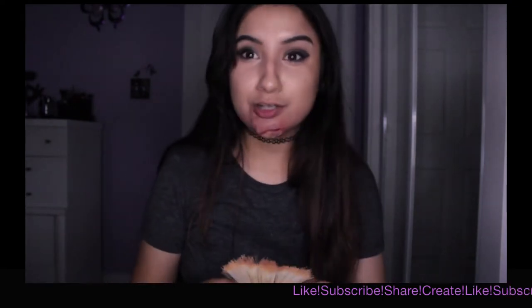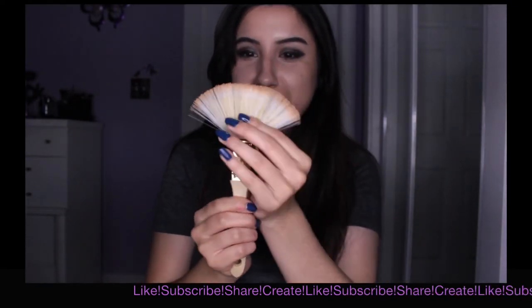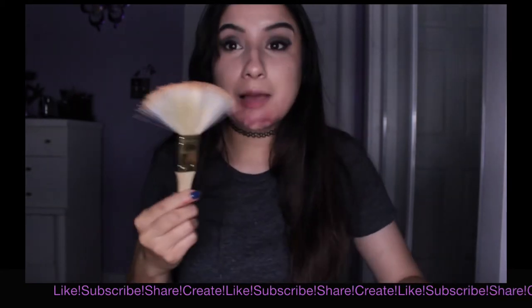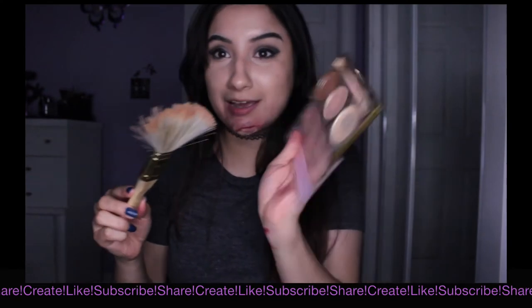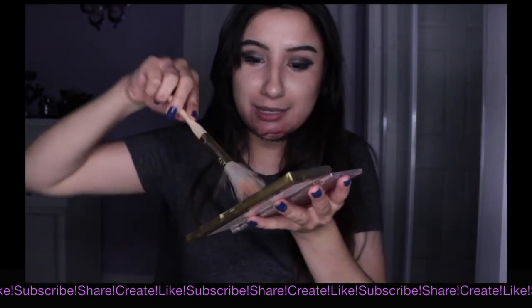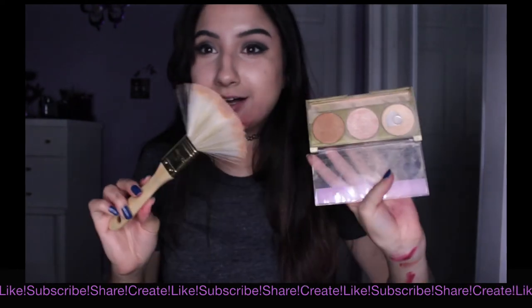I went to the Dollar Tree and needed a fan brush, so I bought a paintbrush for a dollar and made it into a fan brush. I'm being serious — this actually works. If you don't believe me, I'll get my highlighter to prove it.